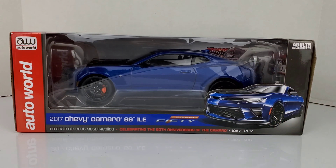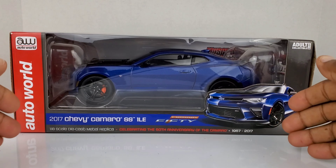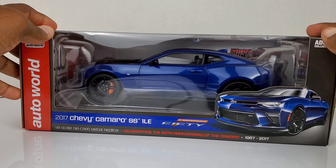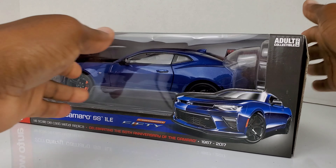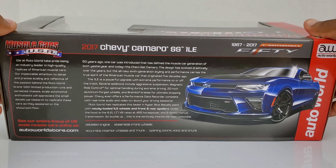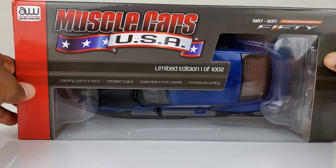Welcome back to the channel guys, and today we have the 2017 Camaro SS 1LE in 1/18 scale from Auto World. I had to get something special for you guys on this channel because this 1LE Camaro is a special piece. Let me show you guys what this box looks like before I pull this car out. This is the front, this is the side of the box, this is the other side with all the information on the car, and this is the top.